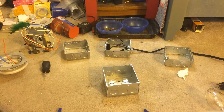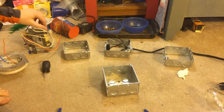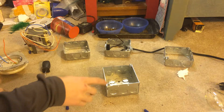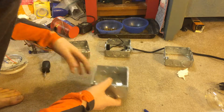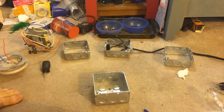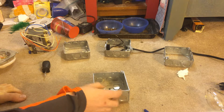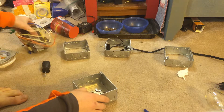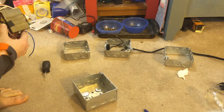Hello everybody, today I am going to be showing you how I assembled my 150 watt pulse start metal halide fixture that is homemade, and what you would need. So let's get started. Obviously first you will need wire nuts to put all your wires together. If it is 150 watt — I don't know about any other wattage — but I have a 150 watt pulse start metal halide ballast kit.